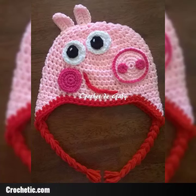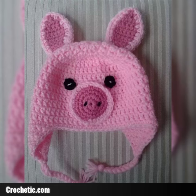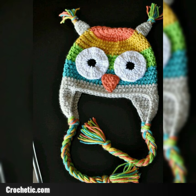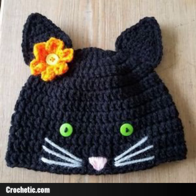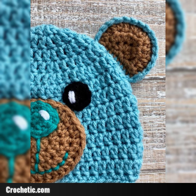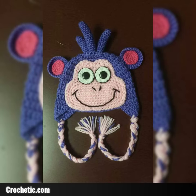Hello viewers, assalamu alaikum, welcome to my YouTube channel. Friends, in this video I am sharing a new project: heads pattern. You like these amazing ideas which I am sharing, and these beautiful ideas are completely different to each other. You can enjoy these beautiful ideas — hope so, viewers, you will like these beautiful ideas in this video, amazing ideas and new crochet.